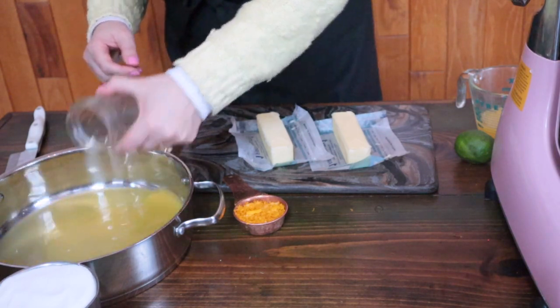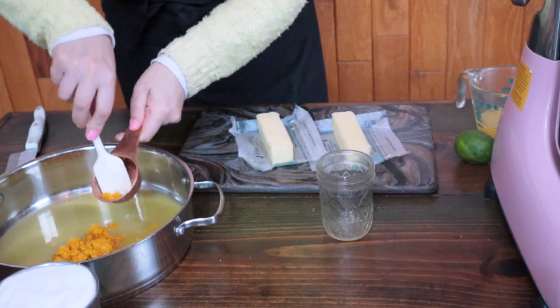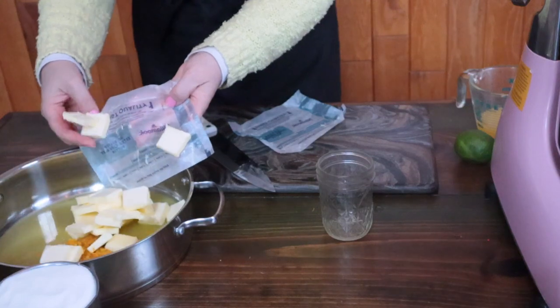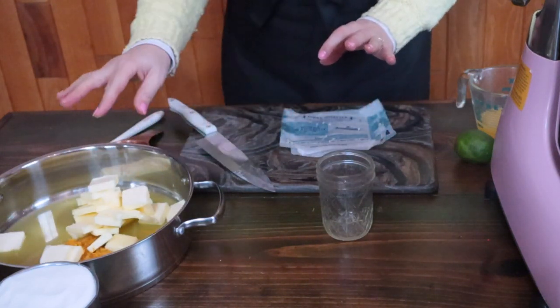Add the juice and the zest to the top part of your double boiler. Slice the butter and add it to the pan with the zest and the juice. If you're using unsalted butter, add a pinch of salt.